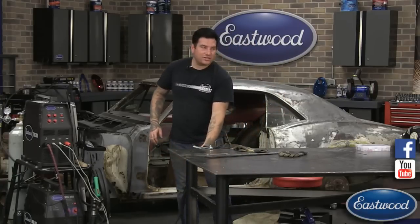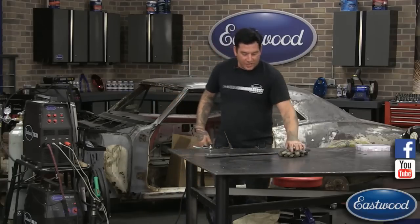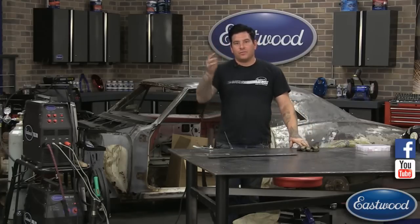That's all we have for questions today. Hopefully that quick tech tip was helpful and you can take it to your next project to make a better weld. Thanks everybody for watching — we'll catch you next week.